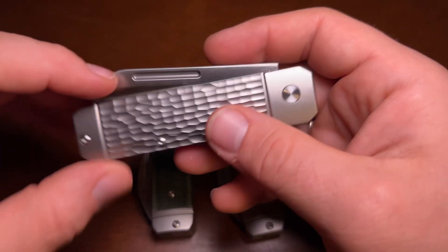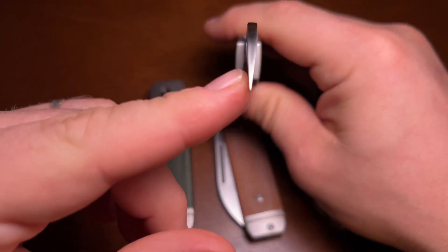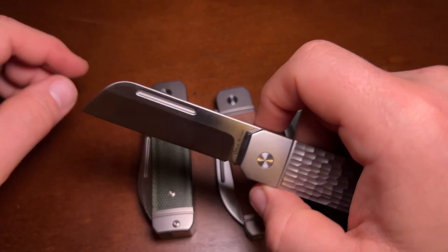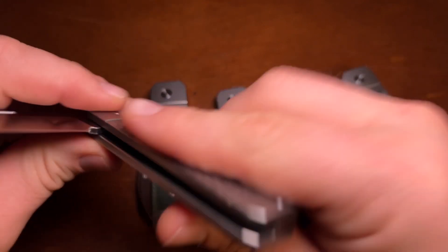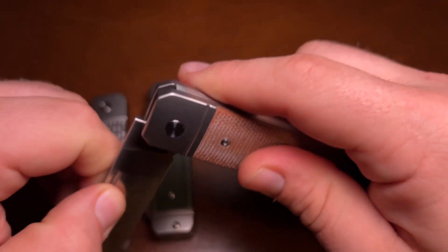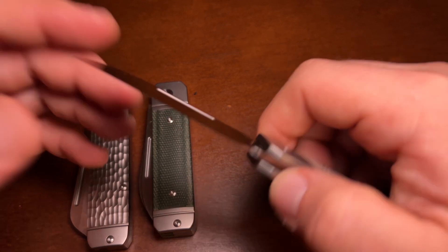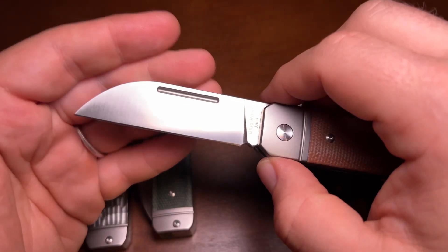Talking about blade shapes — I love this sheepfoot. It's actually a saber-ground sheepfoot, so it's not the thinnest-ground knife out there, but it cuts well enough. I use it for normal cutting — cardboard and things like that — and it cuts perfectly fine. I really like how it looks; I like that flat edge and the long pull. It's probably not the best cutter of the three. I think the best cutter is probably the wharncliffe, which is ground nice and thin, and cuts really well for slicing.